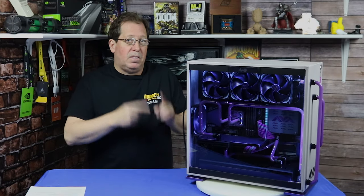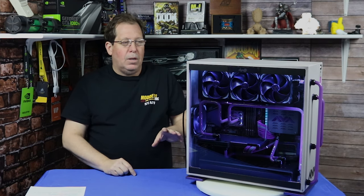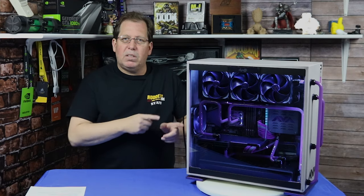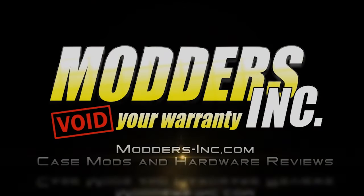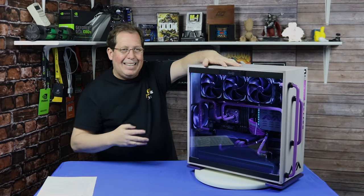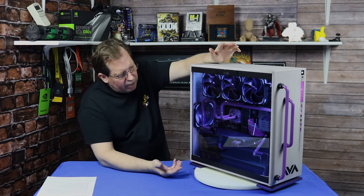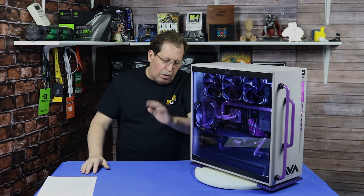During this video we're gonna look at something that we saw at CES 2019. This was at the AlphaCool suite. It had a lot of their products in there and we thought, well, it's just a showcase kind of a display. But little did we know that this is actually something more than that.